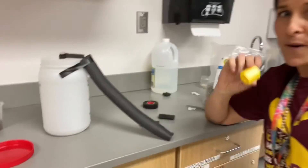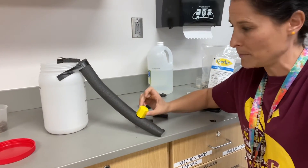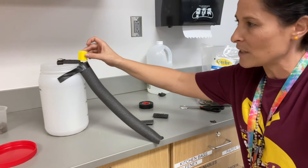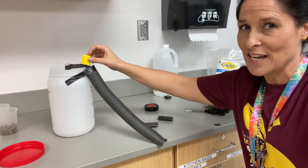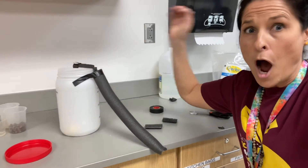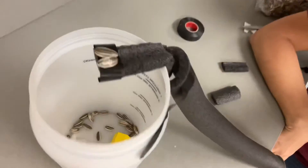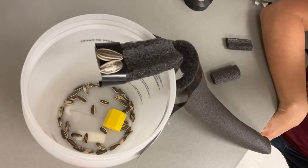He can't climb the sides because they're slippery. So watch as we pretend our little mouse is climbing up our little ramp — and over here he's like, oh, those seeds look so good! So he's creeping slowly out to get a bite of those seeds, and he falls inside the trap. And now hopefully we've caught ourselves a mouse!